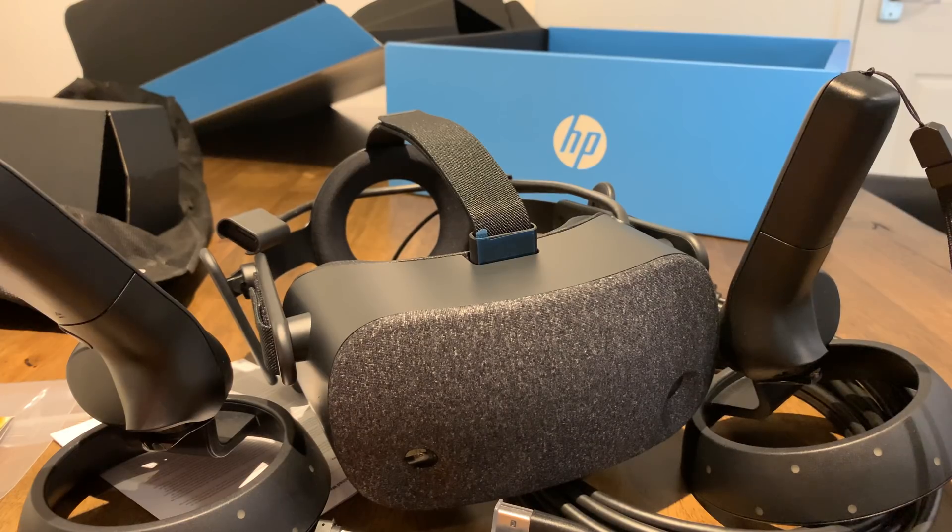I'm going to be running this on a 2080 Ti, but I'll also try it on a 2080 as well as a 1080 Ti just to see how it performs. I've tried this headset before and I'm pretty happy with it, so I'm excited to see how it works on my PC as opposed to a 10-minute demo.